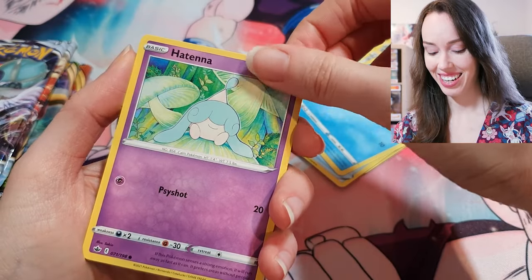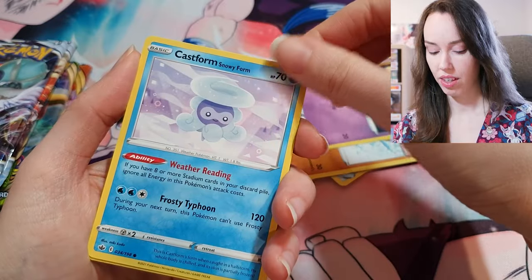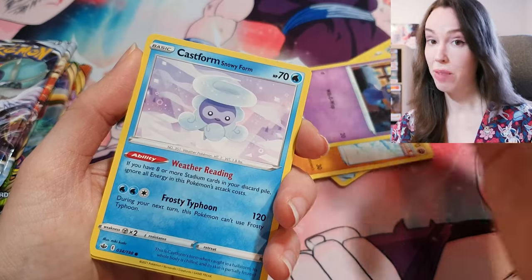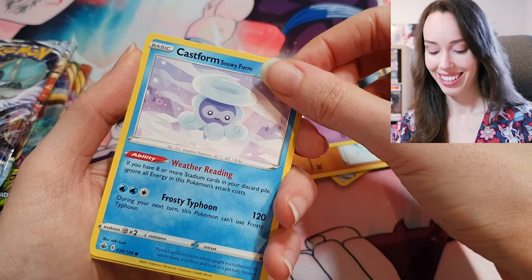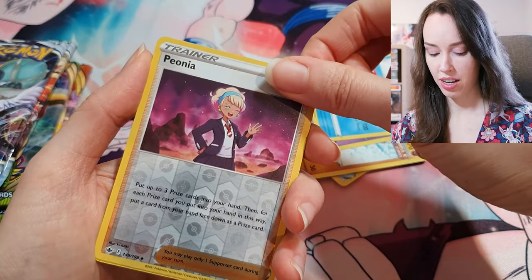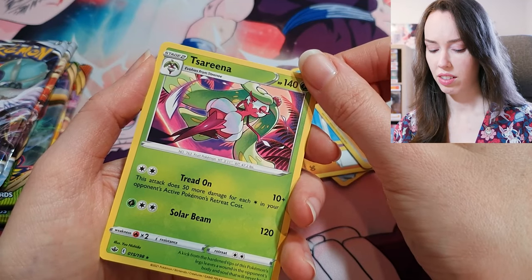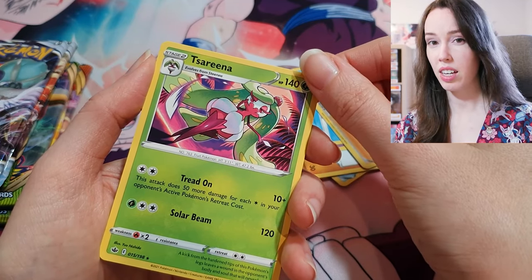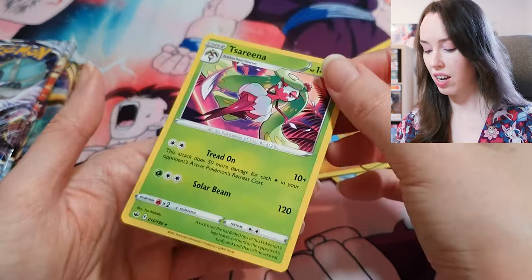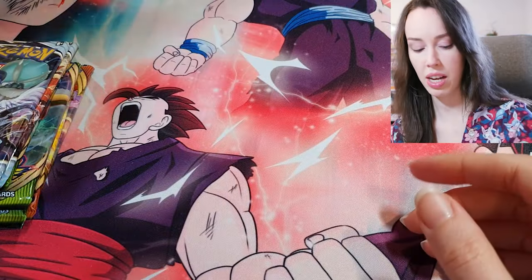Hatenna, Rockruff, Shuppet. And if I get any of these names wrong, I apologize, but I'm trying. Castform Snowy Form, a Piona Trainer card, and what I think might be Serena — I have a Radiant card of this and it's actually very beautiful. Nothing too crazy from that pack.